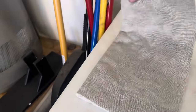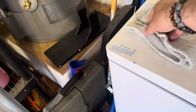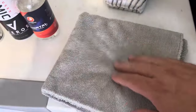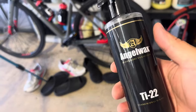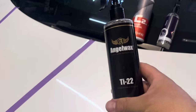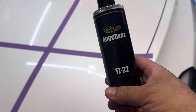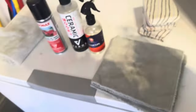Let's get the Angel Wax TI-22 out. We've used both sides of the short pile towel so we're flipping to a fresh side. This one goes for $36 for 250ml — so far the most expensive of the three. What I didn't mention was that C2V3 can be used as a drying aid or as a base or standalone for wax. The TI-22 has titanium in it which makes a fantastic base — interesting, standalone or a base.